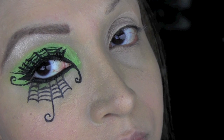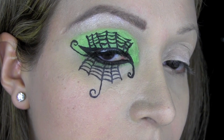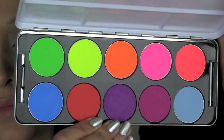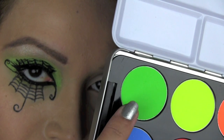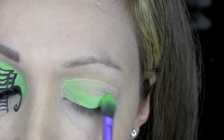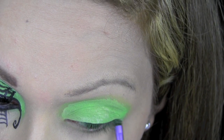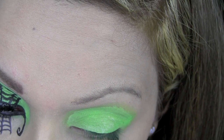I've already done the makeup for one eye — it's a spider's web on a lime neon green background. I'm going to start with priming my eyelid with Urban Decay Primer Potion. From this Stargazer eyeshadow palette, I'm using the neon lime green colour — it actually glows in UV light. I'm using a Real Techniques eyeshadow brush and packing the eyeshadow on to really build up the colour, taking it through my lower lash line as well.